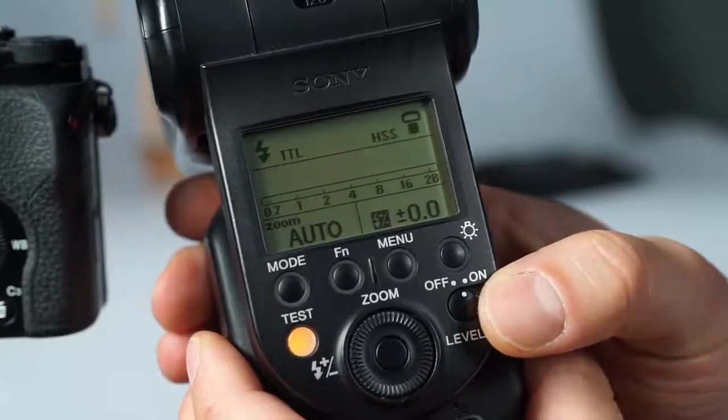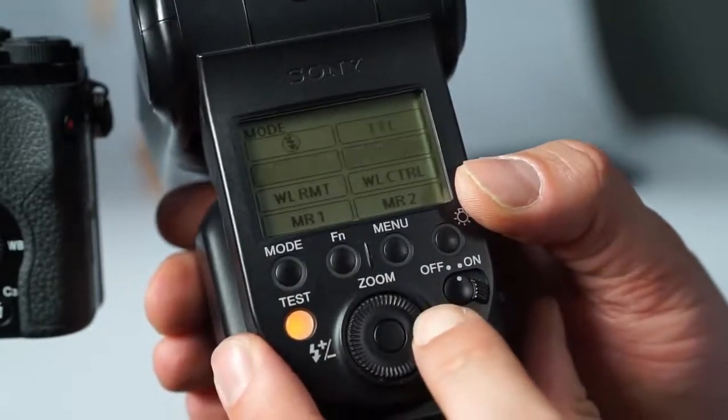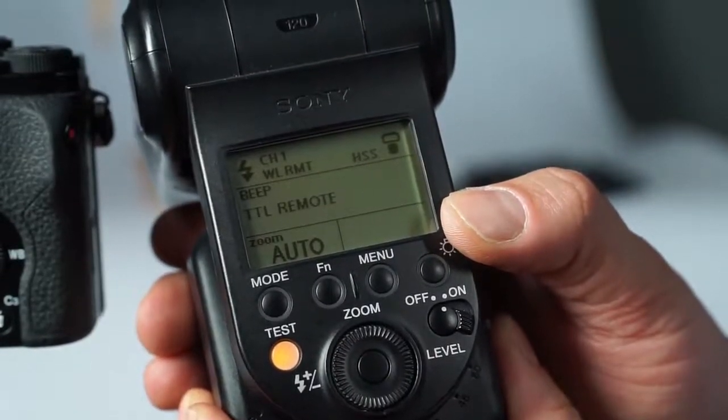There are two ways to set the flashes into wireless mode. You can switch it on directly on the flash itself, provided that the flash has operating buttons of its own. Your remote flash display must read 'remote' and not 'control'.